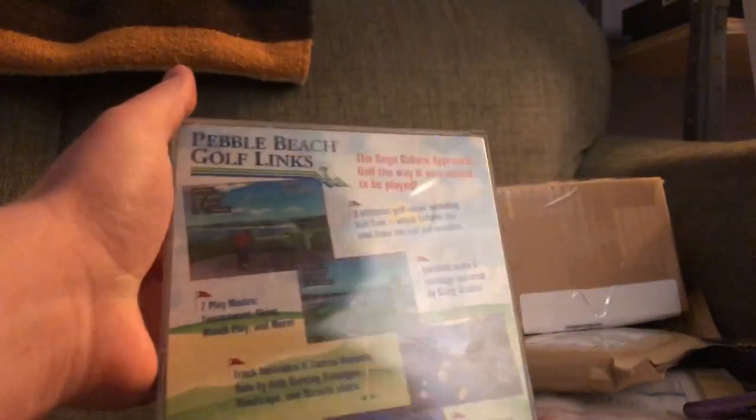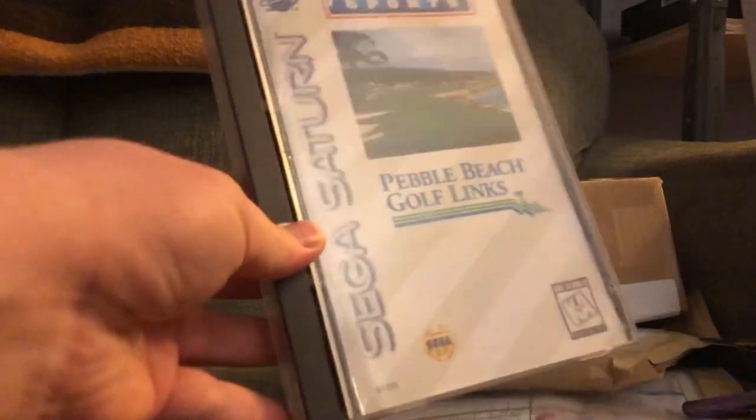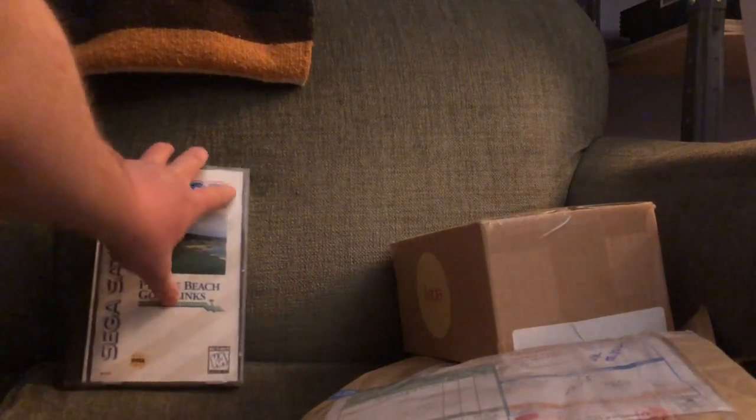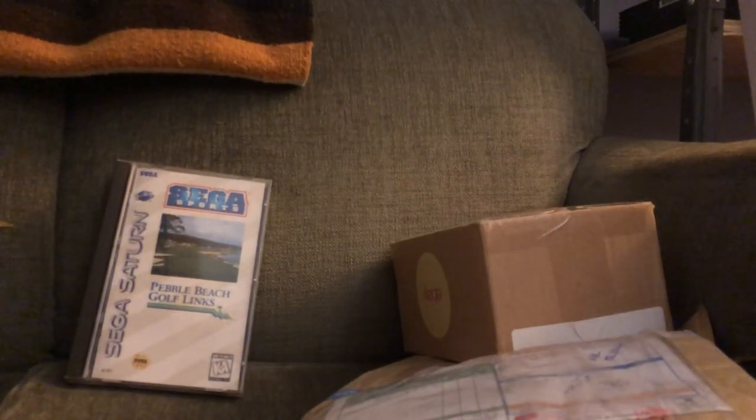That's the only golf view they bother to explain on the back of the case. I also don't see the Craig Stadler endorsement anywhere on this, which is interesting because Craig Stadler is all over the jewel cases of the Japanese imports. This is a really clean case — glad he shipped it in a box rather than just stuffing it in a bubble mailer. I've been playing Golden Tee all day, so getting back to good old Craig Stadler will be a relief. I'm quite fond of Pebble Beach Golf Links — I first played it on 3DO specifically, so hopefully the Sega Saturn port is up to par.